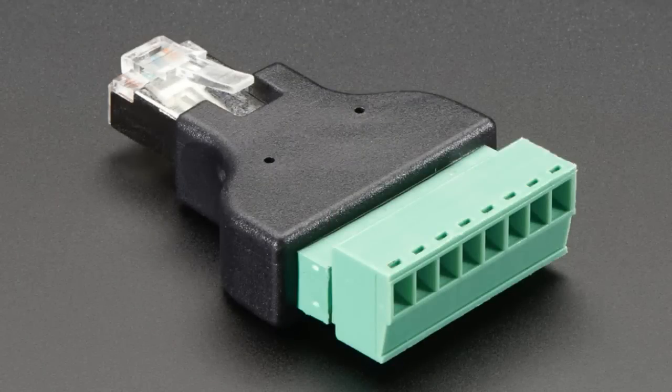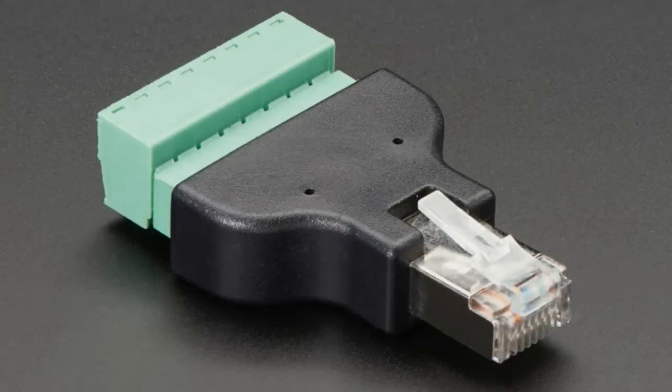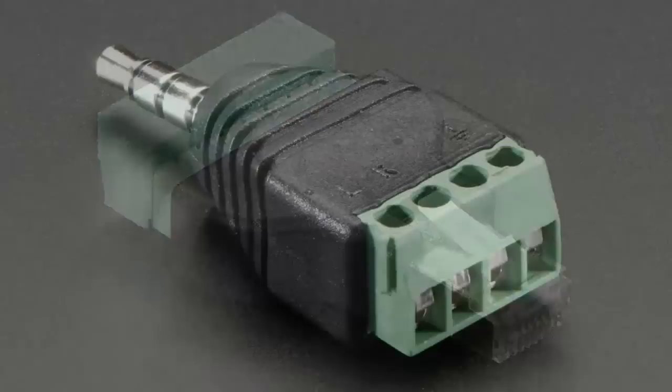This is the plug version, so you can make your own custom wiring plug. You got a little bit of this and a little of that — one of each. You can even plug one into the other, though that's not very effective.